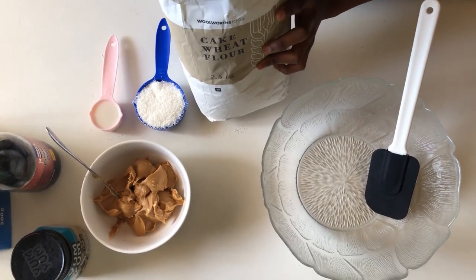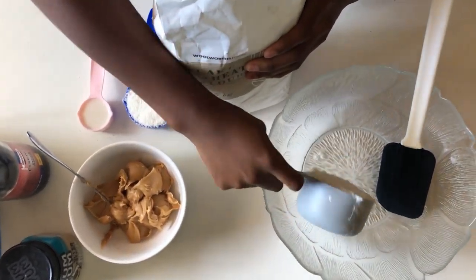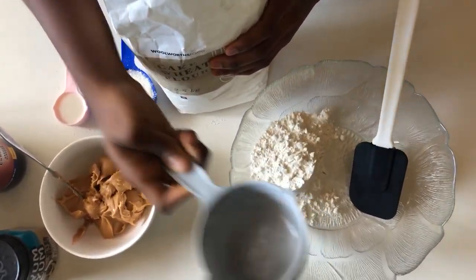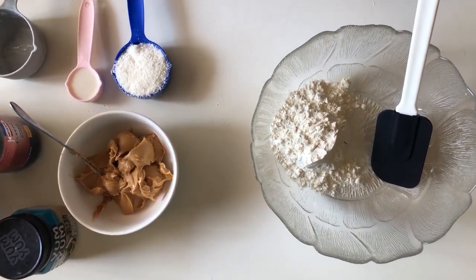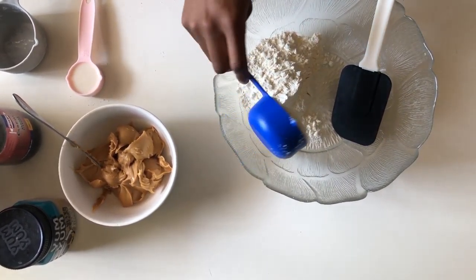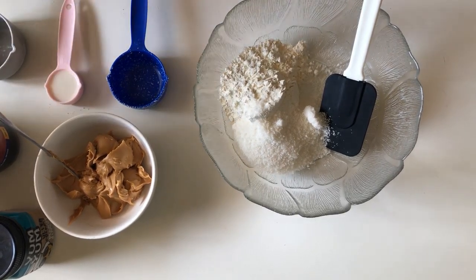First of all, we're going to be using one cup of cake wheat flour — just ordinary flour will work. If you're gluten free, then obviously opt for the gluten-free one. For any allergies you're trying to keep in mind, please make the appropriate substitutions. We're also adding in half a cup of desiccated coconut.